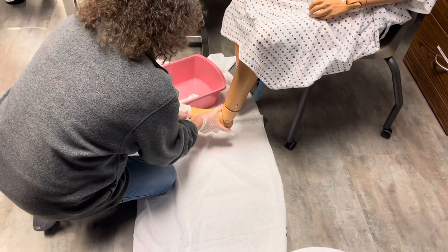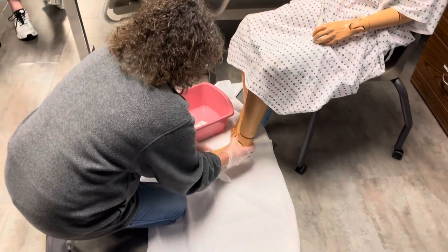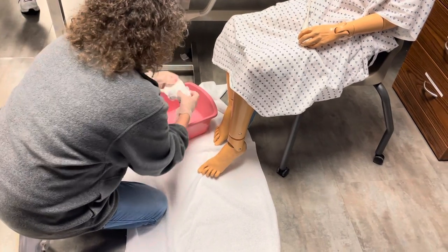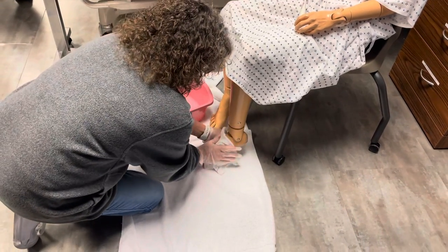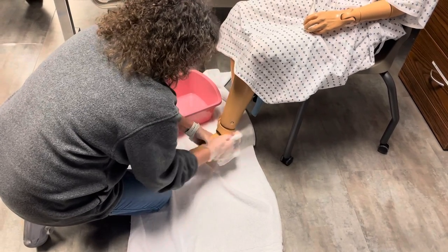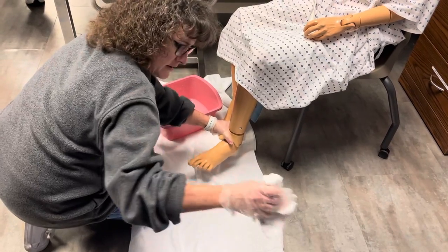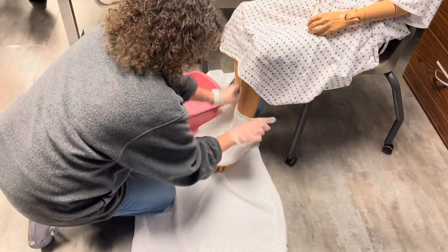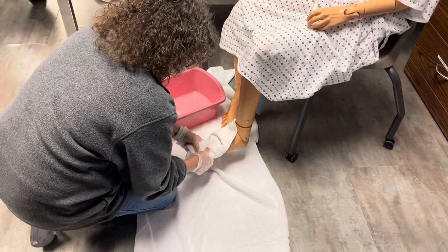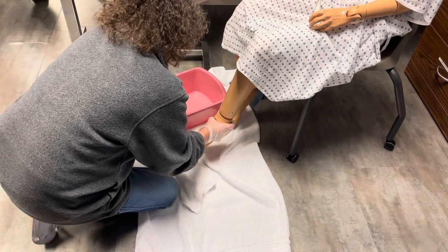So I'm going to wash all of your foot here and make sure we get in between your toes. Remember this, when you're doing real life, you're going to do in between their toes. I'm going to get your rinse rag. Let's go ahead and get all your soap off, Mr. Smith. Is everything feeling okay? Get all that soap off. Make sure I'm supporting your ankle if I lift your foot off the ground. Then let's dry your foot.